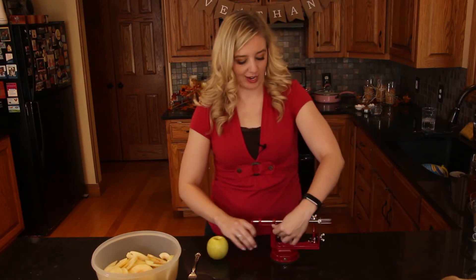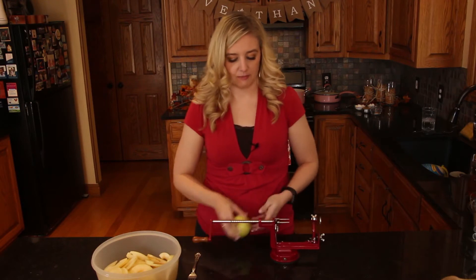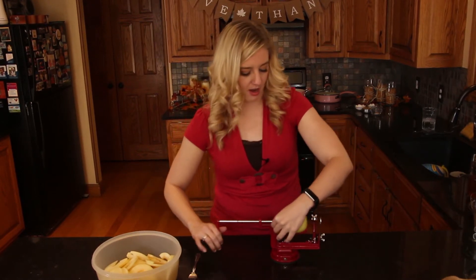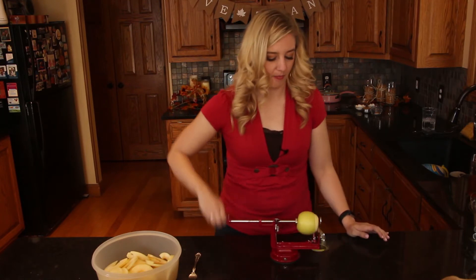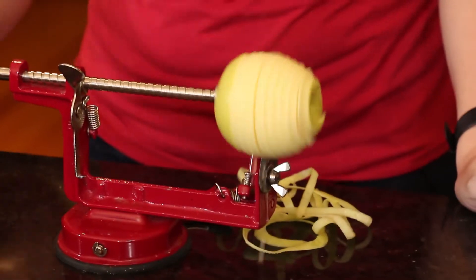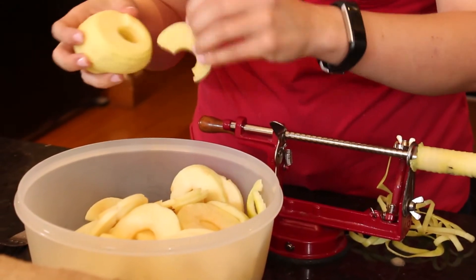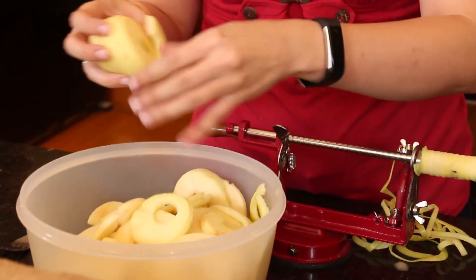Then I'm gonna peel, core, and slice all my apples using my magic apple corer peeler slicer. Throw those into a bowl — we're ready to make the pie filling.